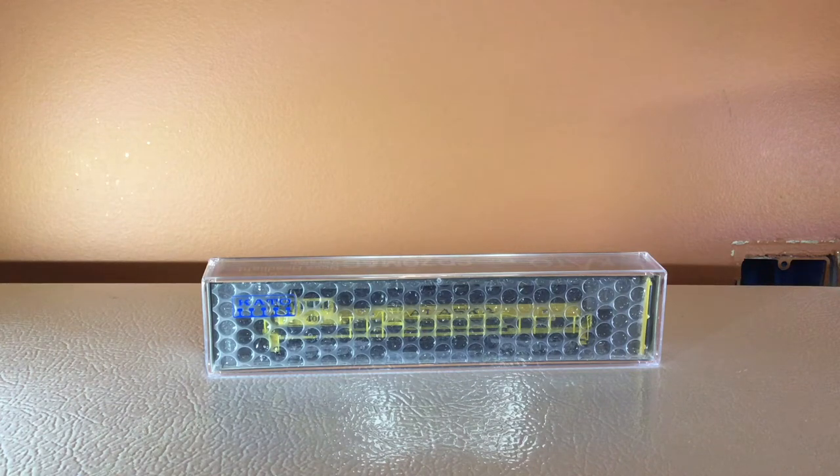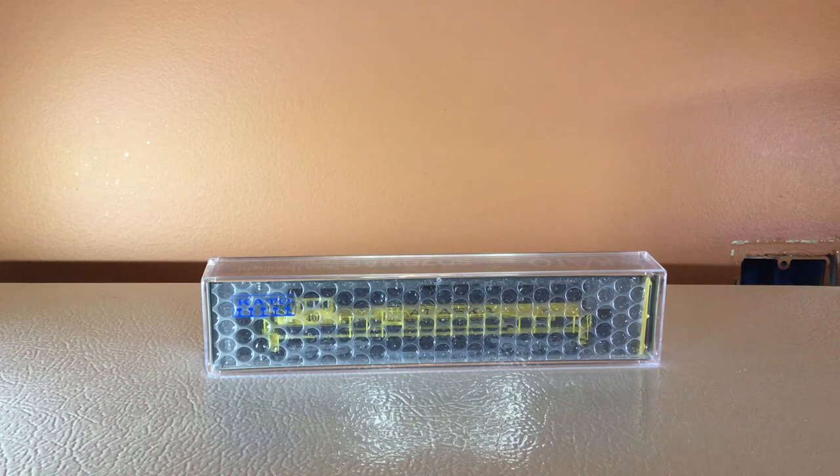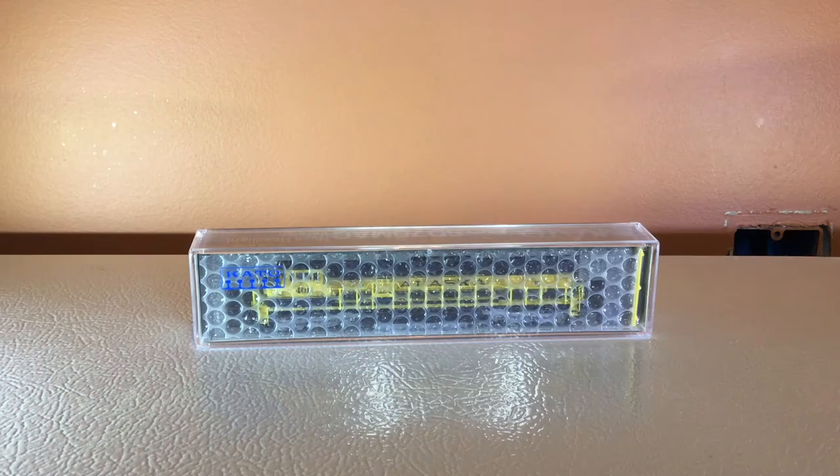Hey guys, welcome back to another video on the M&M Hobbies YouTube channel. Today is a special day because we are unboxing and reviewing the brand new Alaska EMD SD70 Mac N-Scale Kato. Before we begin the video, you've probably figured out by now that there are two of us making videos and posting them. Like and subscribe, y'all!